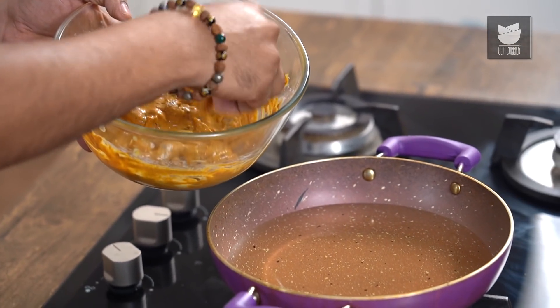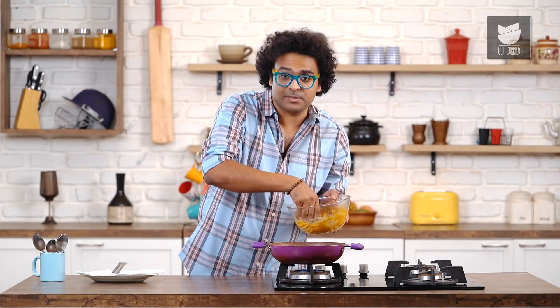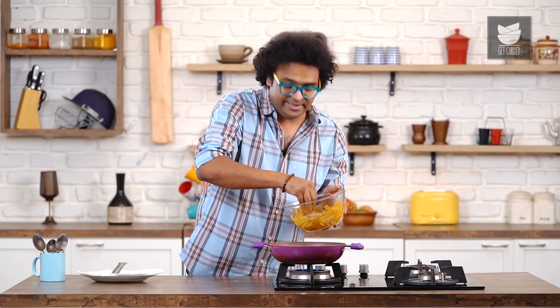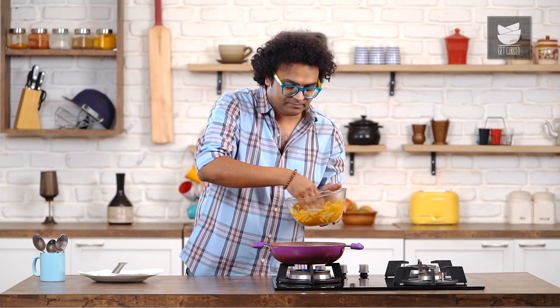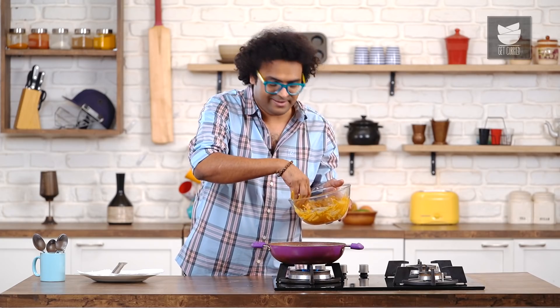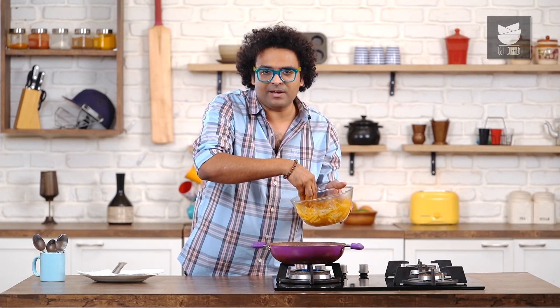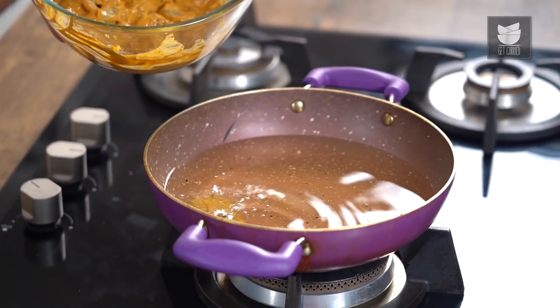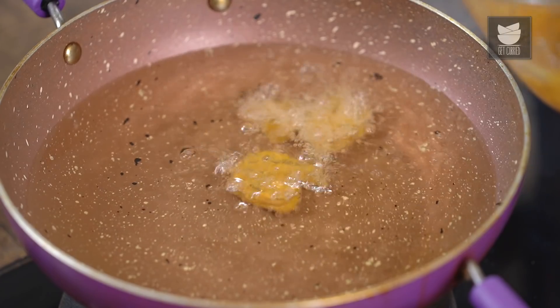Let's lower the flame and start frying the Prawns. But before that, give all of this a good mix so that the batter re-clings. At this stage, commercially, colour is added — and that's why you see those deep dark crimson coloured Prawns in the market. But this is absolutely home style.